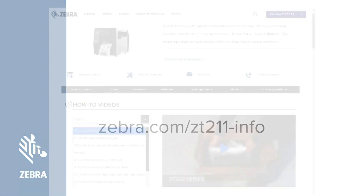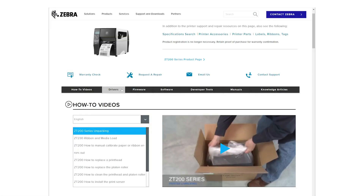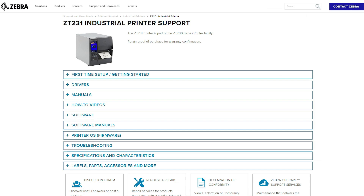Go to zebra.com/zt231-info, click on Drivers, and download the latest version of the ZDesigner driver. For the driver install, we will be using the latest version of the ZDesigner driver.